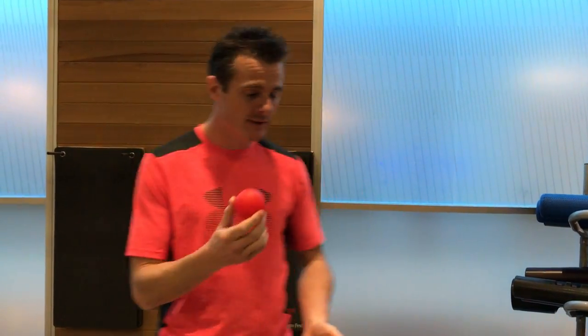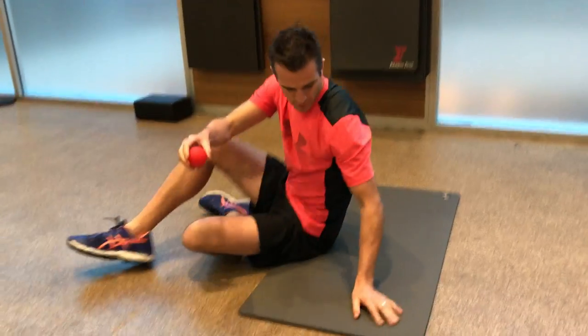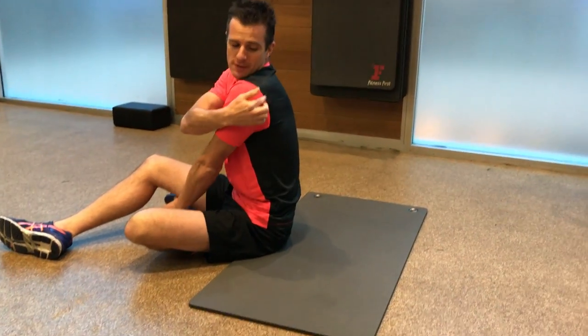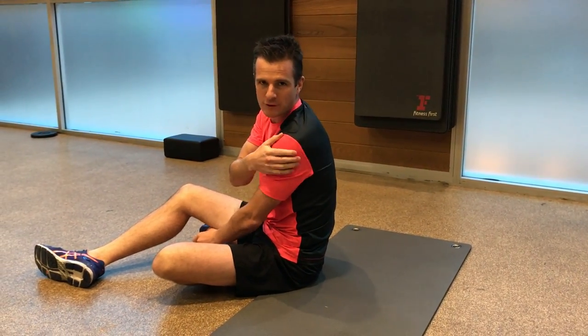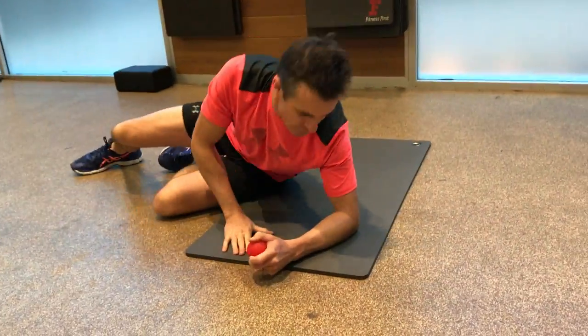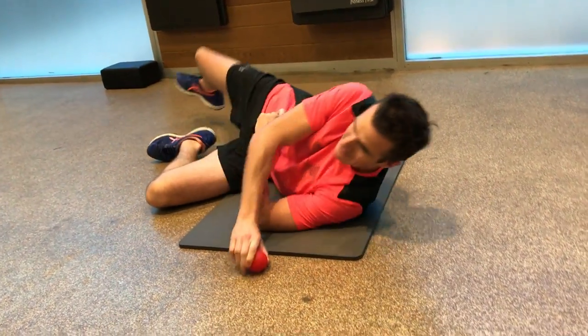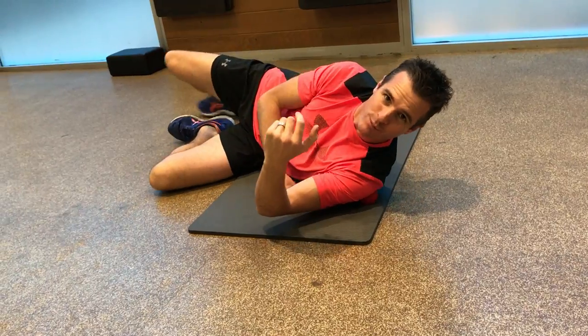We're going to start with the trigger point ball. First thing is trying to hit that posterior cuff, so get down into the part of your shoulder blade — your posterior lateral cuff, which involves your infraspinatus and your teres minor. They're the two workhorses of the rotator cuff, and they're the ones you need to get that trigger point ball into.